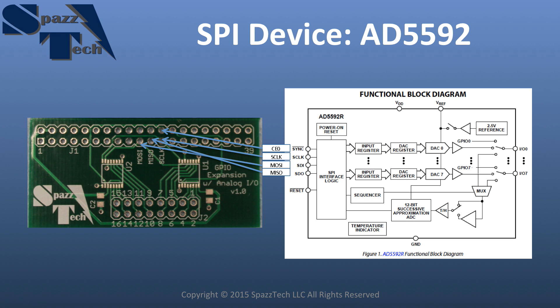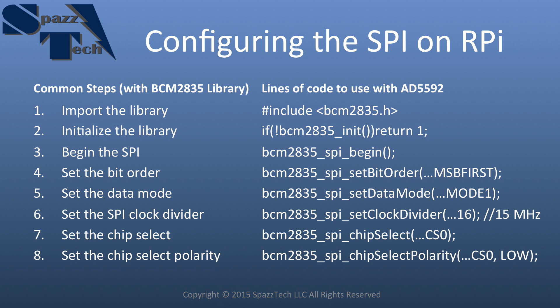Now let's move on to the software setup. The steps I'm showing here are going to be common regardless of which device you use — if you're using a Raspberry Pi with the BCM2835 library to set up an SPI device, you'll use steps very similar to these. First, import the library, same as in the Blinky LED and GPIO input tutorials. Step 2 is also the same: initialize that library. Step 3 will be the same whether you're using the AD5592 or some other SPI device.